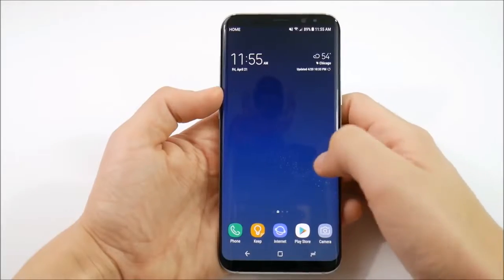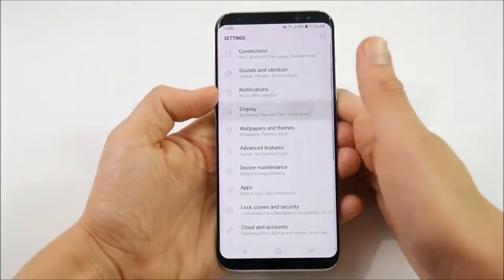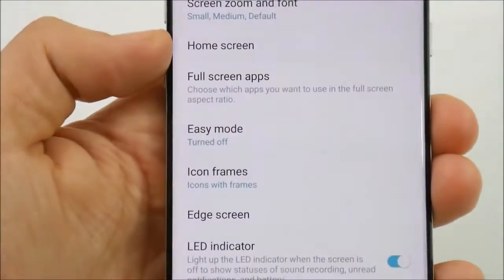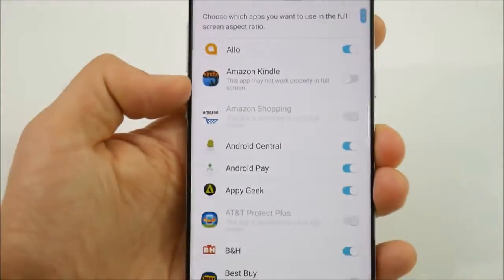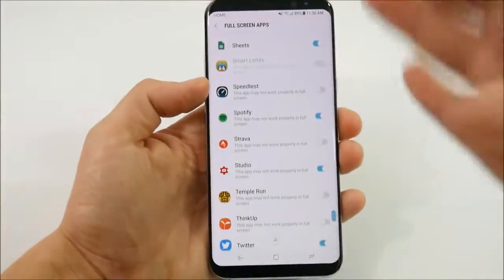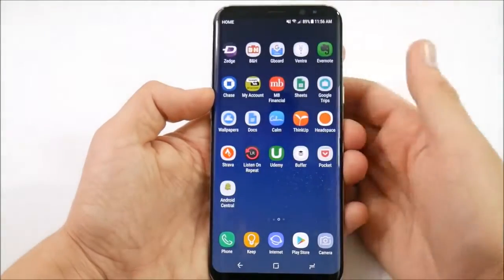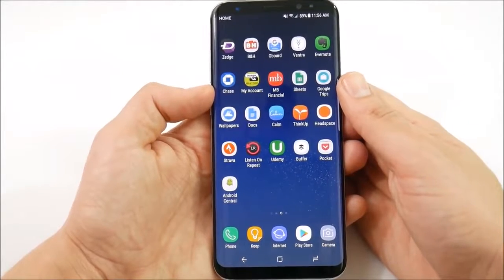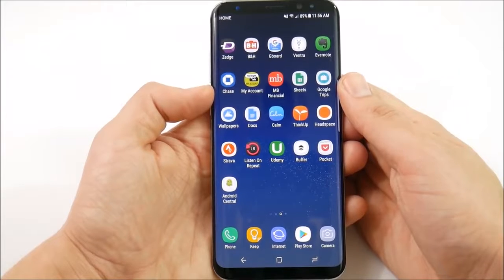Number 9 is the ability to stretch your apps to full screen. Go into display settings and scroll down until you find full screen apps. You can choose which applications scale to the full screen. Some apps won't work fully correctly, but at least you can stretch them across the 18 by 9 aspect ratio display.